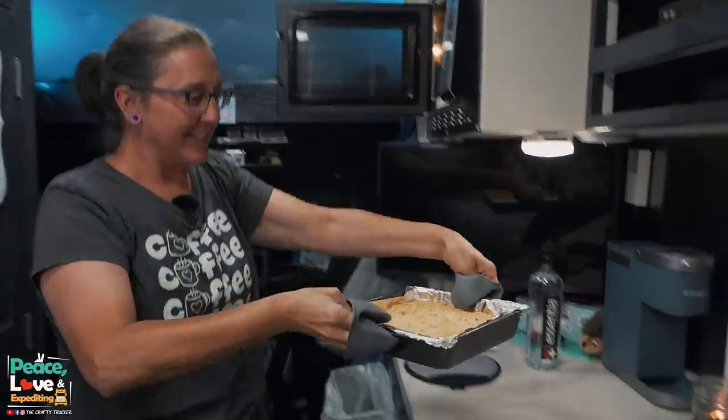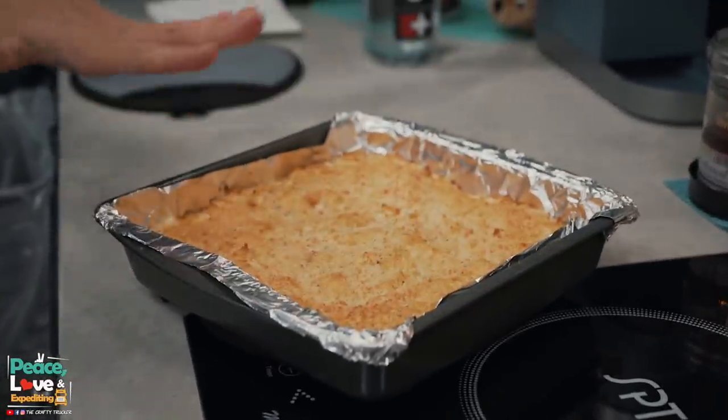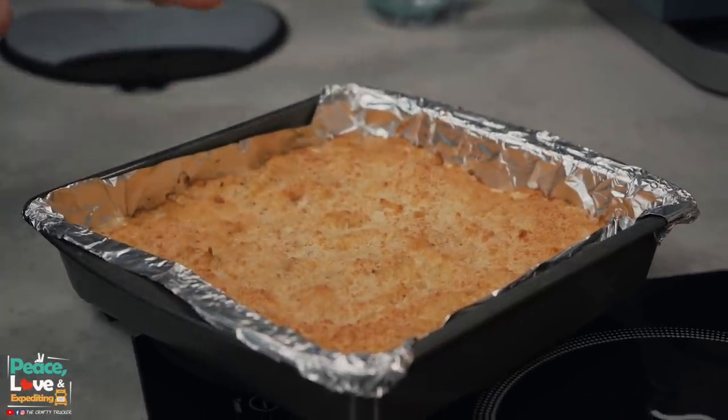It smells delicious! Look at that goodness — we've got a light golden brown on the top, which is exactly what you want. Cook it long enough to see the cheeses bubbling and heated all the way through. There you have it: an easy keto cauliflower mac and cheese, and let me tell you, this tastes delicious.